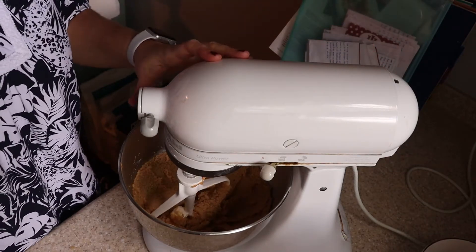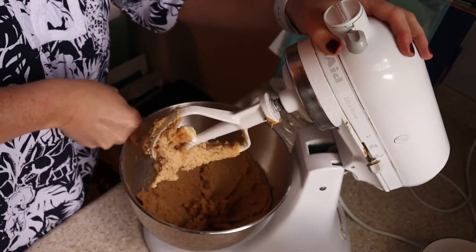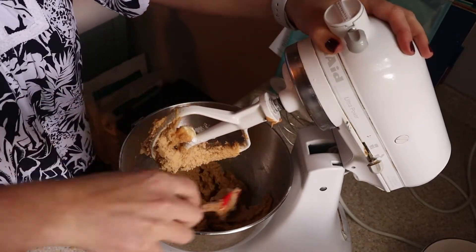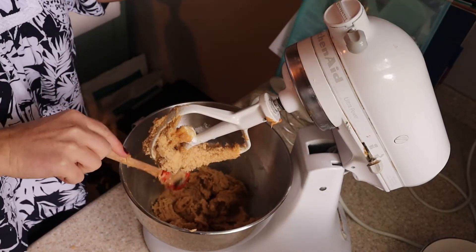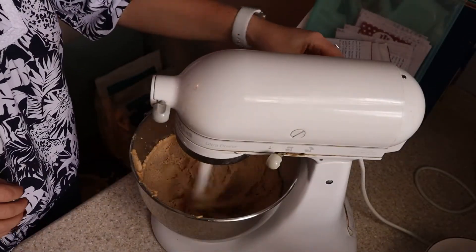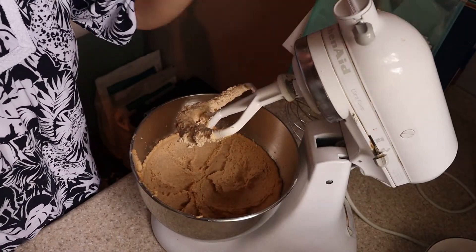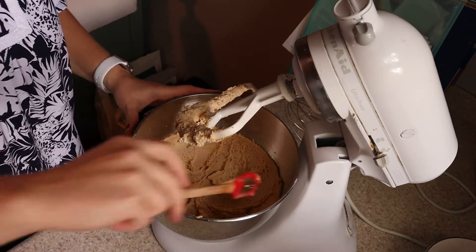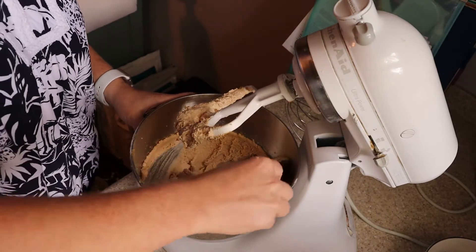I've now had this going for a couple of minutes. I'm going to scrape down the sides and then turn it back on. It's important to scrape down the sides so all of your ingredients are getting well combined and nothing is stuck to the edges. I'll get this started on high again and let it run for another two or three minutes. Hopefully you can tell it's now been about five minutes — it's completely changed in color. It's light and fluffy and much lighter than when we initially put in the butter, peanut butter, and sugar.